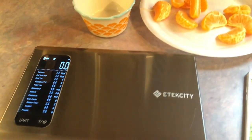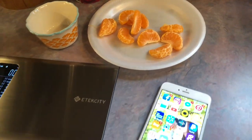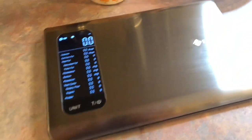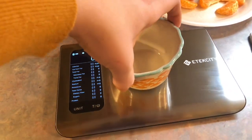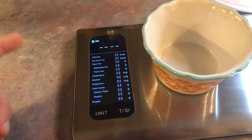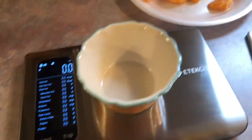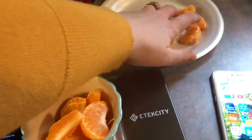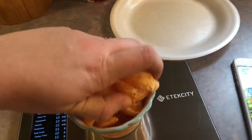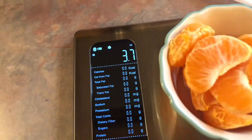Boston is wanting a snack, so I've already gone ahead and peeled him a mandarin orange — that's what I'm going to be testing on the scale with you all. It's already turned on. I'm going to add my little serving dish to it and hit this T button, which stands for tare. That is going to balance the scale back out to zero so that the cup is not accounted for.